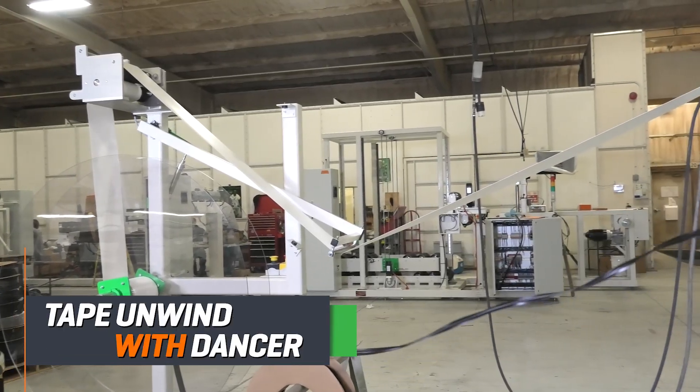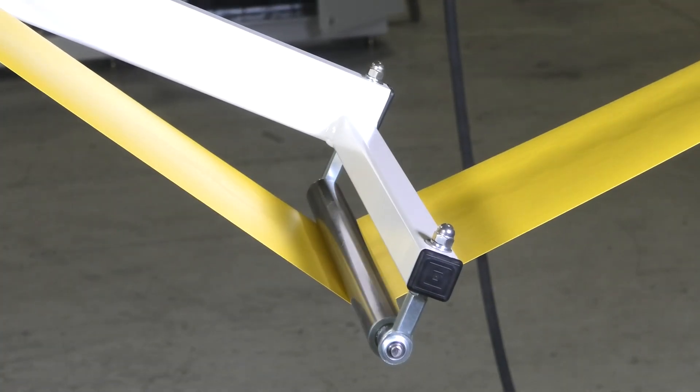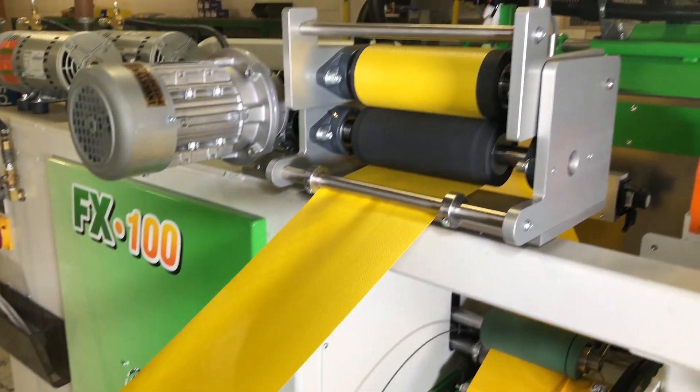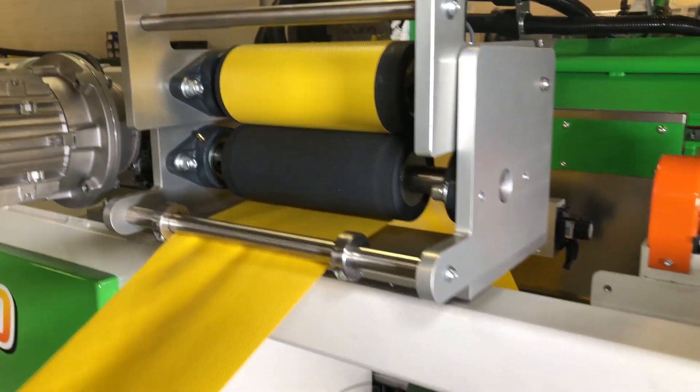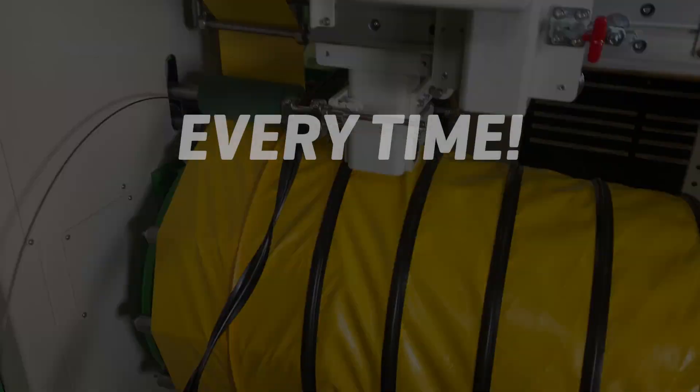Our tape is controlled from an unwind where it is tension controlled in several spots, including utilizing a dancer arm and driven rollers. This allows constant tension on the material with no operator handling. Our guiding system assures proper material placement for perfect welds, every time.